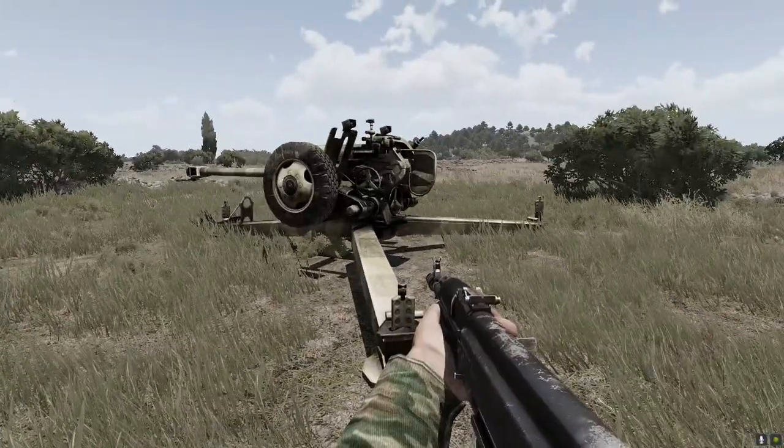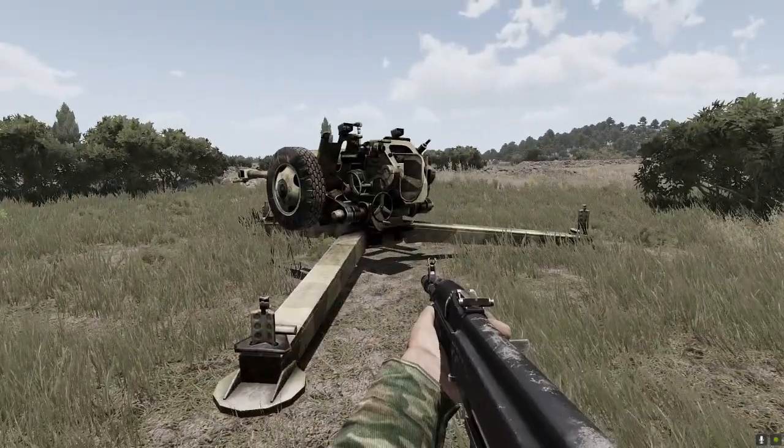In this video we learned how to fold and unfold the gun, and how to level the gun.